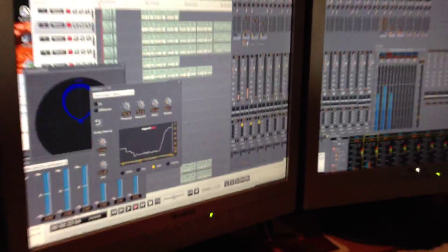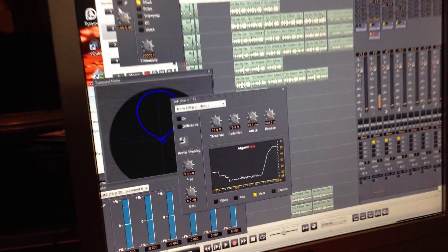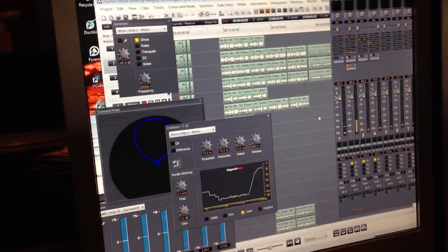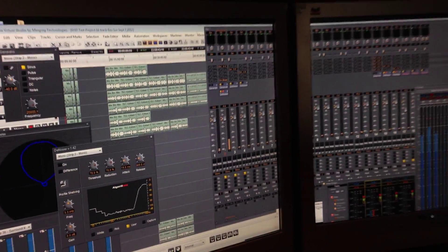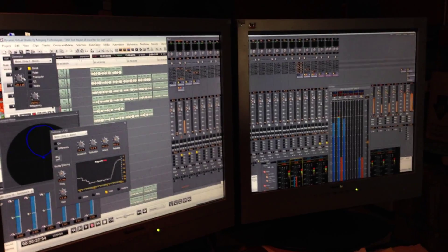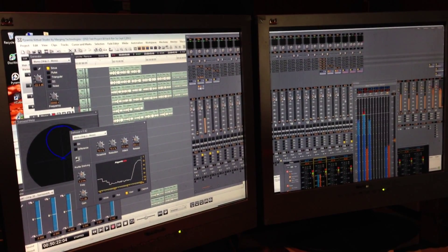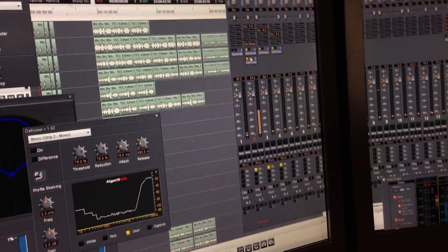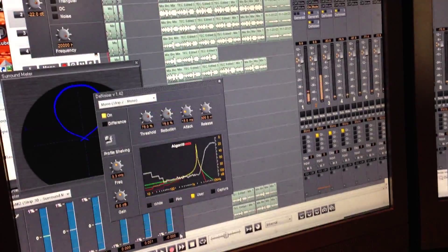Here is a tone generator. Let me bring up the level here on it. That's at 20 kilohertz, but it should be showing on the spectrum analyzer. There's 20 kilohertz.